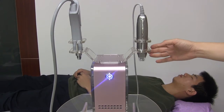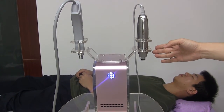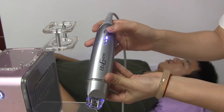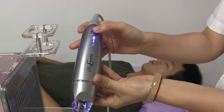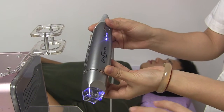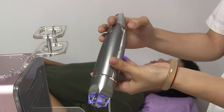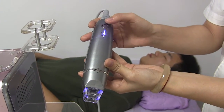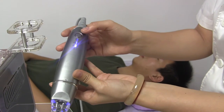This one is the micro column mechanical clip. Press this button to turn on the clip. There are three labels, which represent three speeds. Then we turn on the micro column — also with three labels — and start the treatment.